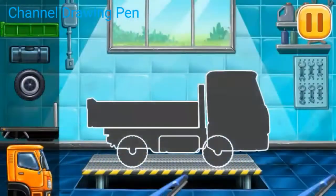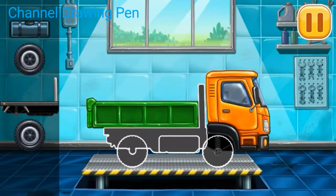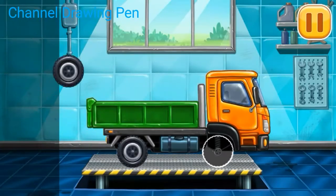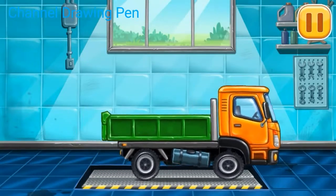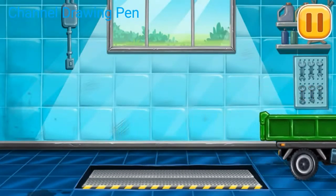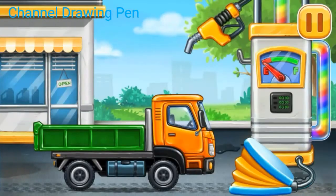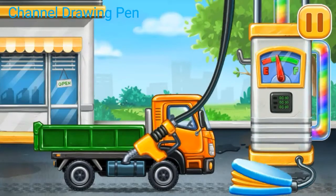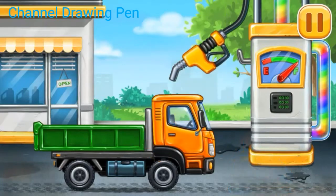We have to assemble the drop side truck. Now we need to fill it. Drop side truck. Press the pump. Hooray!